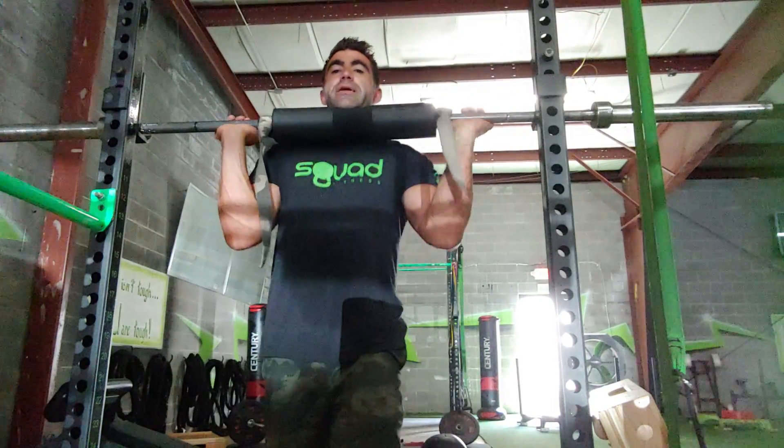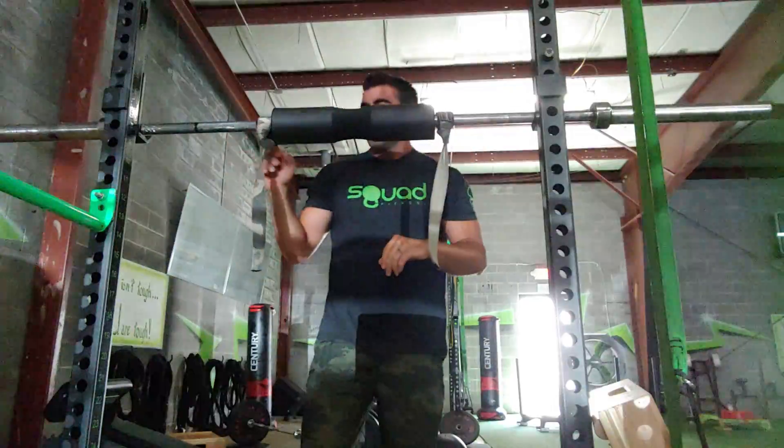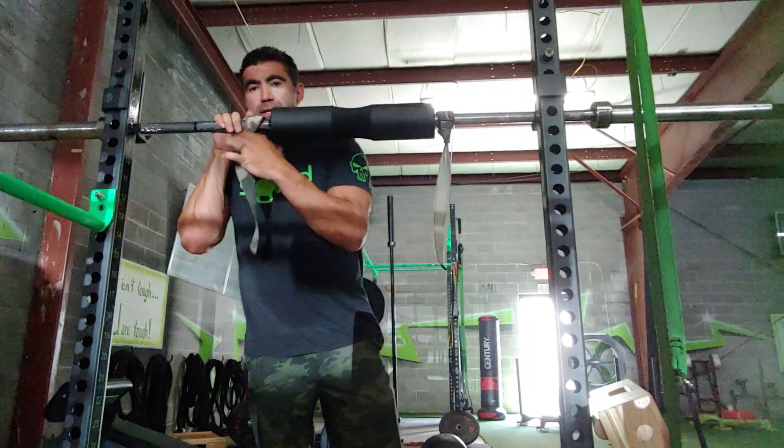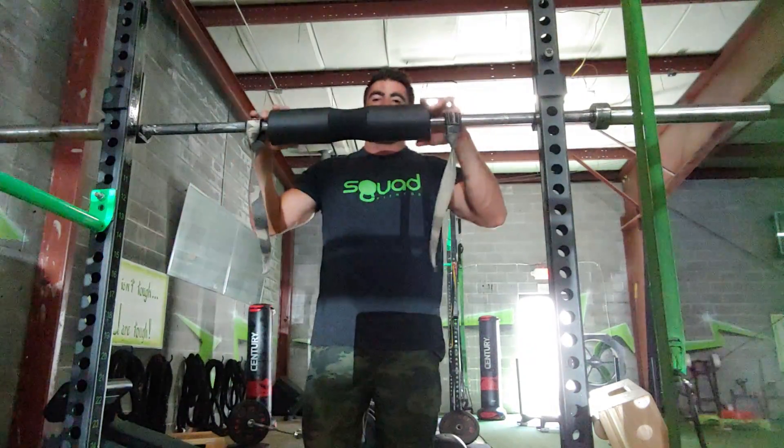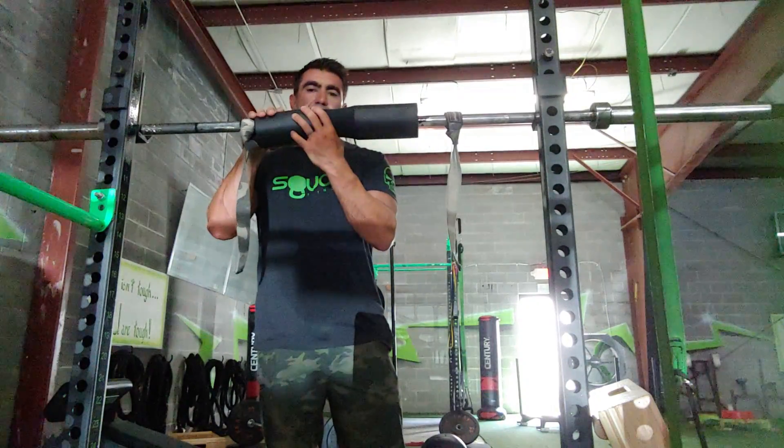A couple modifications for front squats. Most people don't have the shoulder and wrist mobility to get their elbows where they need to be. So simply put, you've got wrist wraps around both sides of the pad. The pad can sit on your shoulders. You can go with or without this.